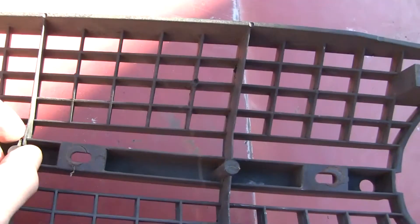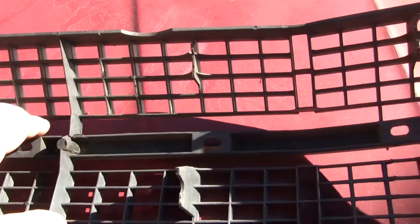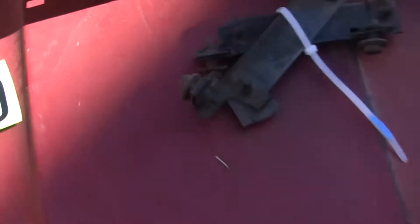Basically the same areas that were on the front need to be addressed. There's a little bit of separation, like I say, right in these areas here, on the corner — we're looking at it from the back side now.